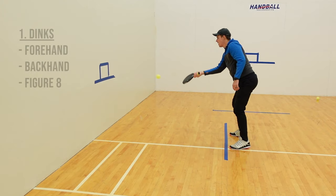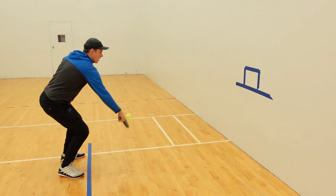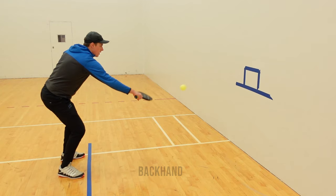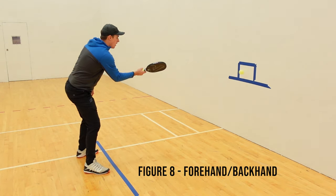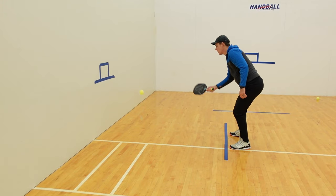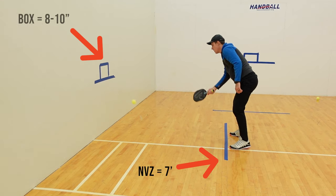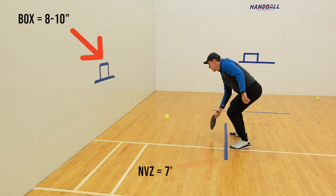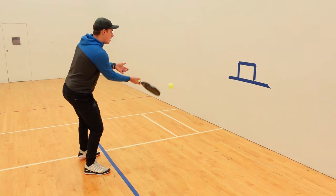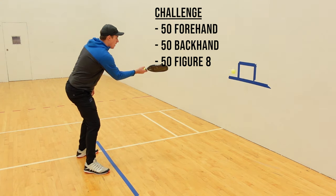To start off, we'll be doing dinks on the forehand, backhand, and a figure 8. I've got tape at 36 inches, my non-volley zone line is 7 feet, and a box that is about 8 inches or so. To add a challenge, I like to aim for 50 collective shots in the box — 50 in the box for forehand, 50 with backhand, and 50 figure 8 style.